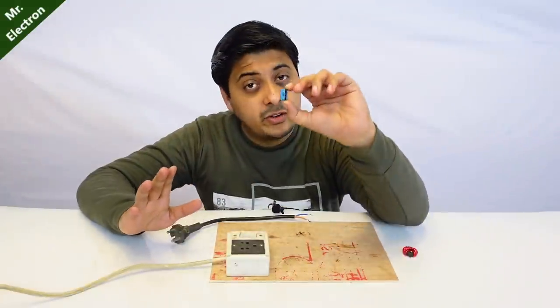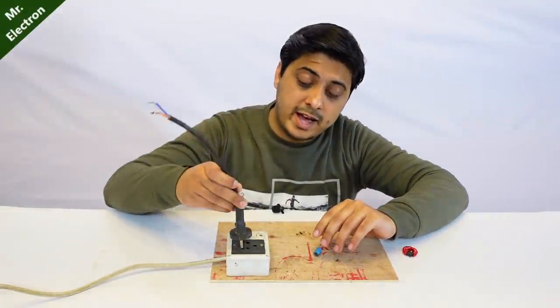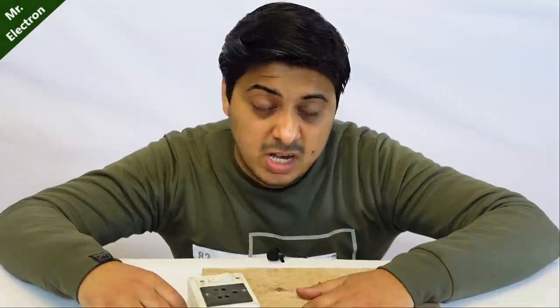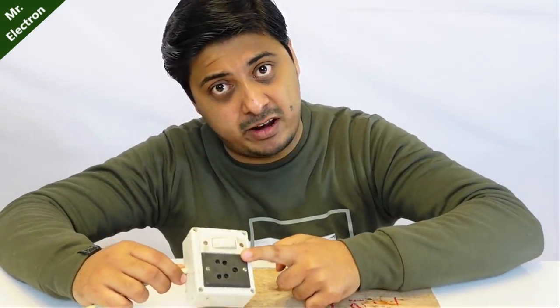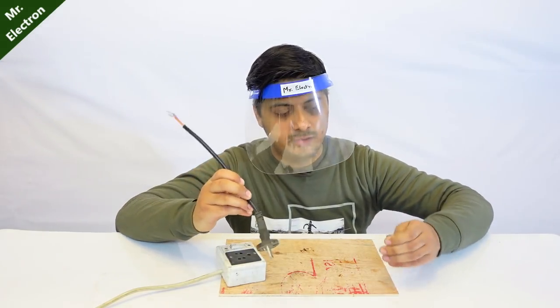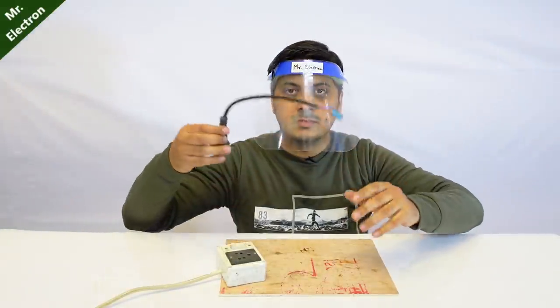Always connect your electrical components first, and then connect your plug to the live wire, and then turn on the switch — because there are fools who would like to kill you by connecting the main switch to the neutral wire instead of the live wire. Safety first. Now let's connect the wires to the capacitor. I just turned it off — done.